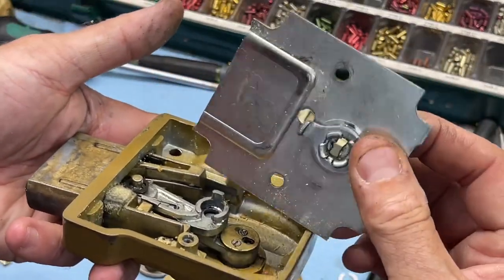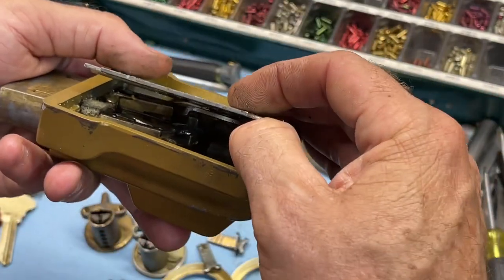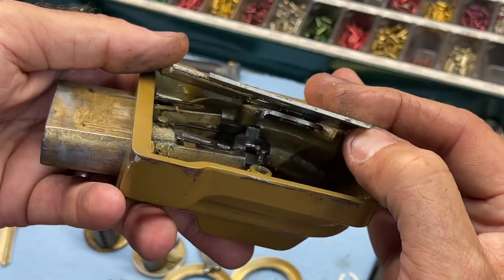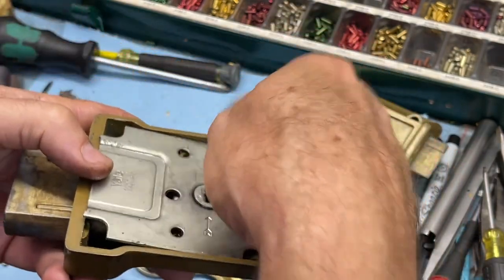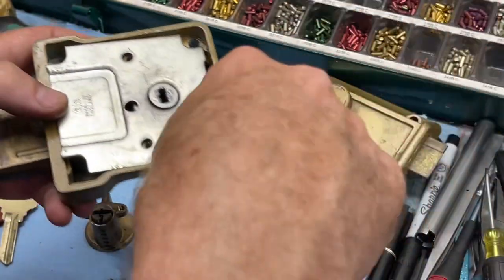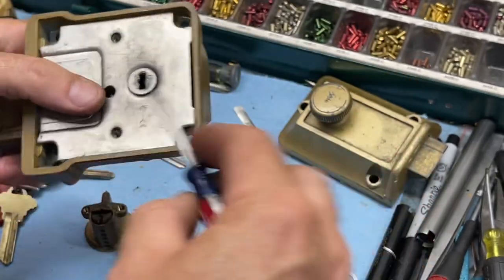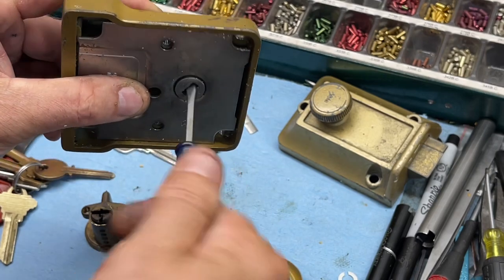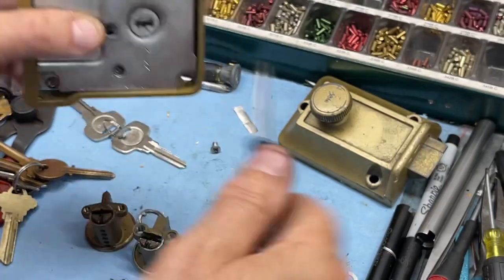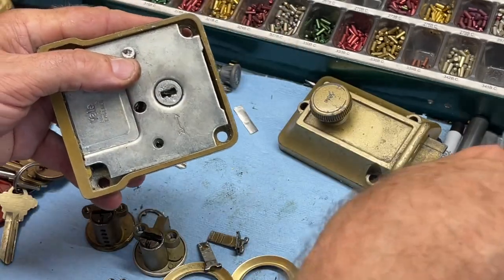Hold it up, remembering that your divot here has to go into that divot, so just eyeball it — that's about right. Let's get it in. You have to put the front in first, and then you can test it. Looks good. Tighten this screw back down and you're good to go with this one.